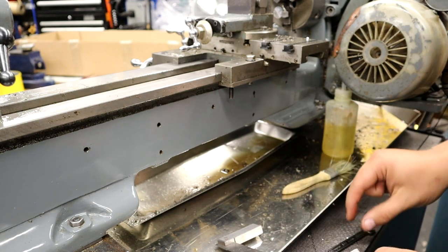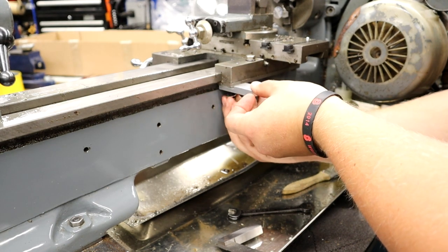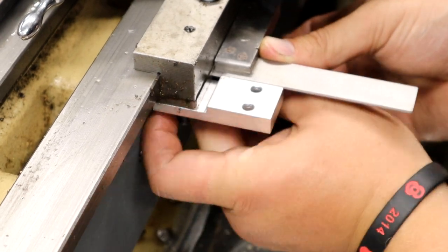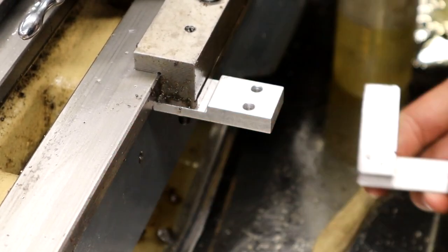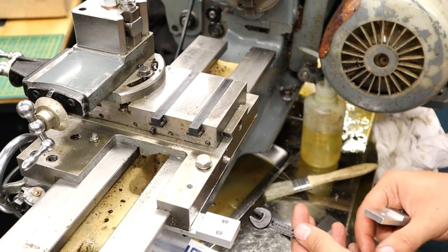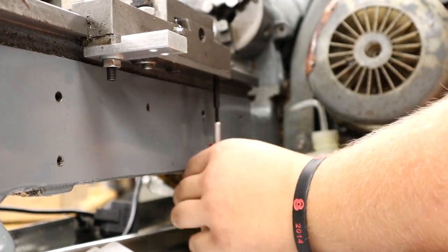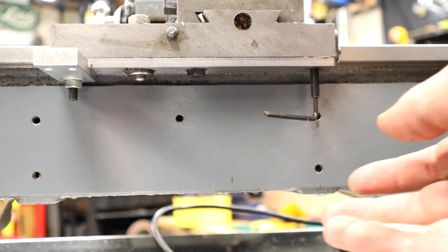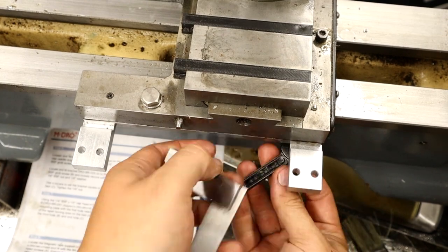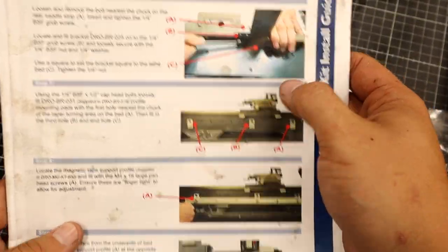It doesn't say which way, so I'm going to guess that way. You need a 3/16th Whitworth spanner here. Not quite sure why these aren't locking nuts. Now you've got another bracket — you basically do exactly the same again with your 1/8th across-flat Allen key and your 3/16th Whitworth spanner. Right, we've bolted those. We've done this step, now we're moving on to the next step.